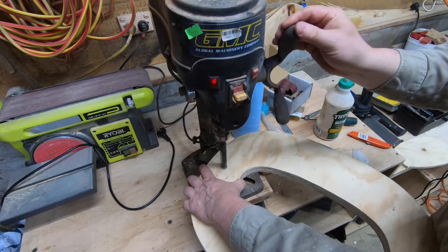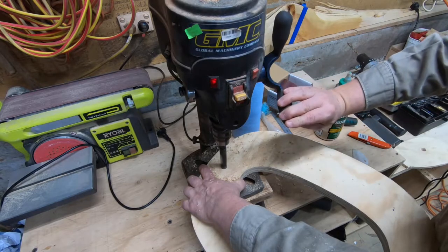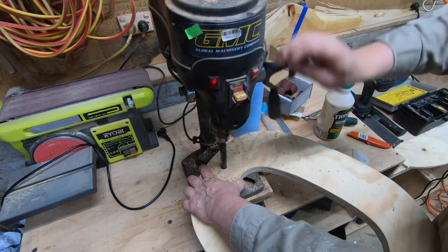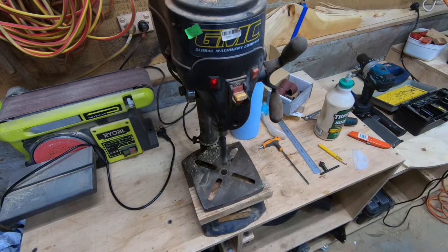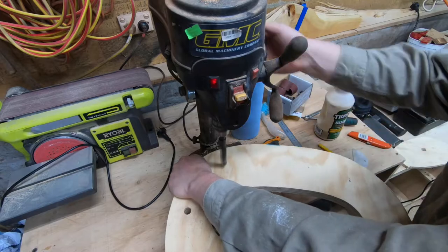I've got these sanded to a point I'm happy with them, and now drilling the holes. If you remember on the templates, I had marks where the holes were going to go, which I've just punched to give me a mark to be able to line up the drill to drill these holes out. Drilling a 16mm or 5/8ths inch hole.